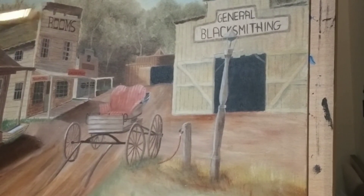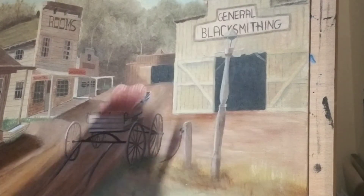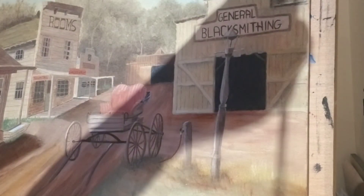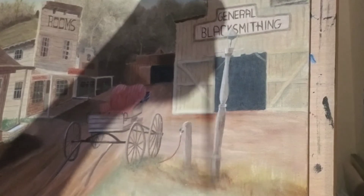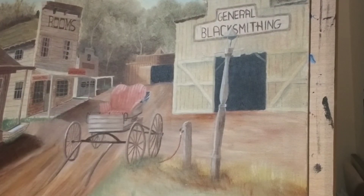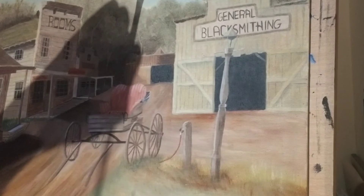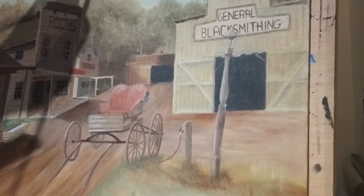I'm going to add some more color to the sky just to cover over this tree that was here, which you can still see. I'm going to use a medium-sized brush and just rough in these colors, add some white in there too, a little bit of blue, soften that up a bit, and bring it down into those trees.